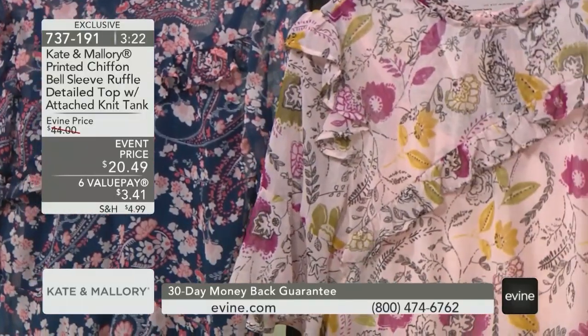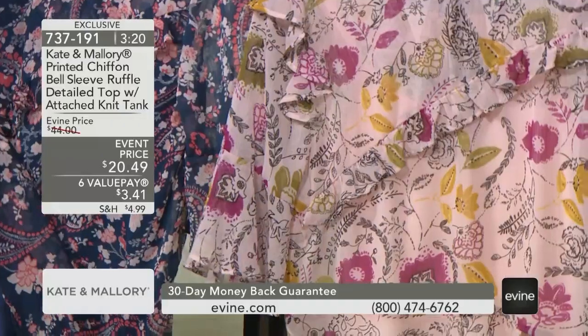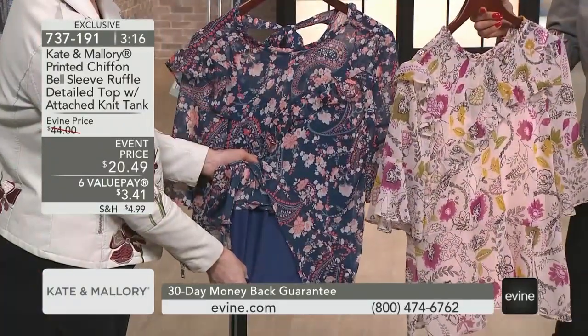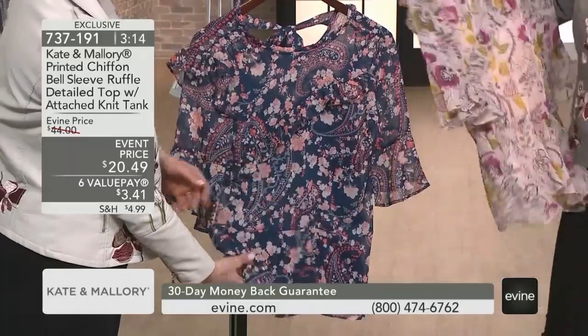Isn't that the best? Yes. You're going to get the ruffle detail top with the tank for $20.49. They go back to the jeans that we just had, so we'll keep the navy up front.